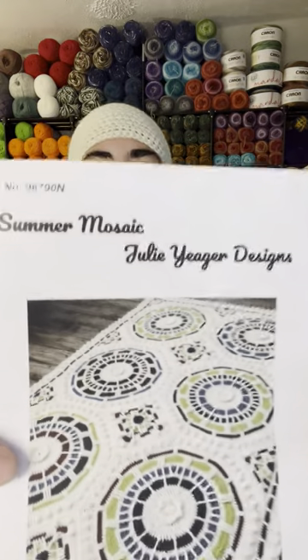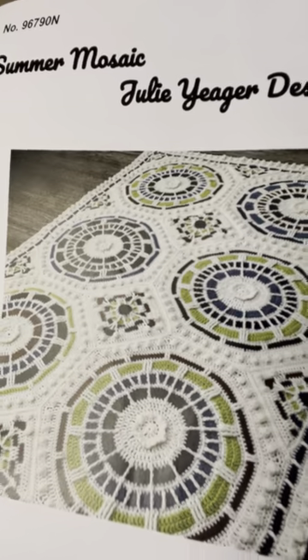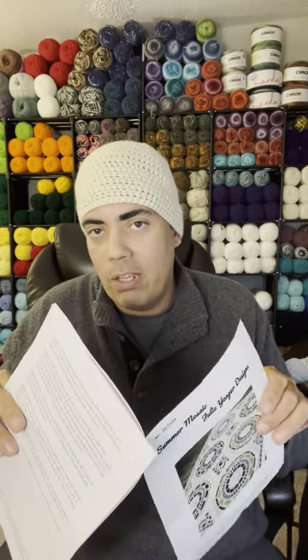We're going to jump into the first afghan. It's the Summer Mosaic by Julie Yeager. What really caught my eye was the motif — the octagons, squares, and triangles — and all the front posts are giving me like an English clock, like Big Ben. The size is four feet by six feet, 48 inches by 72 inches. It comes with a lot of balls of yarn. It requires two hooks to work the whole pattern — the H hook and the I hook.